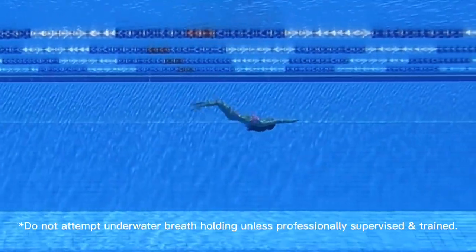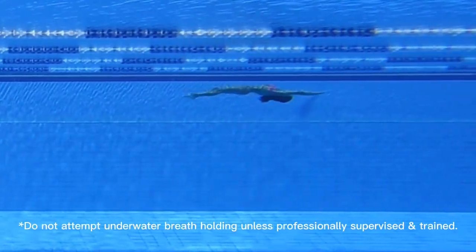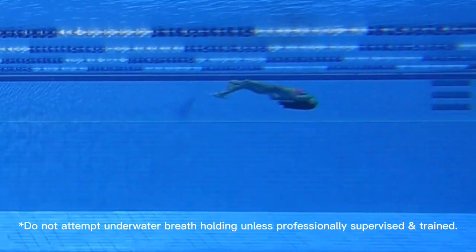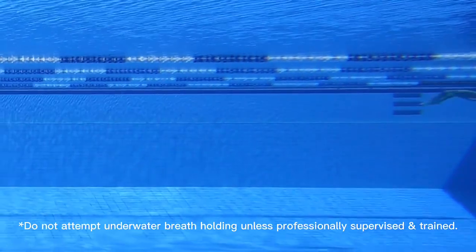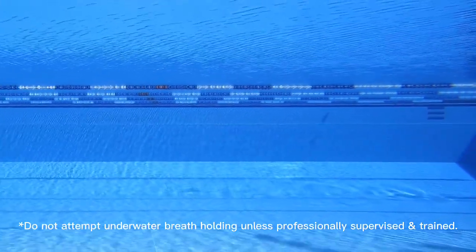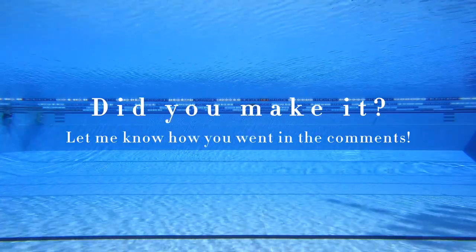I assume you're above water right now, so that's okay. We've just reached halfway — good job if you're still hanging in there. We're almost at the end, only a few more meters left. Sorry I swam out of frame, but I think I just touched the wall — so congratulations if you just made it! Let me know how you went in the comments, I'd love to know.